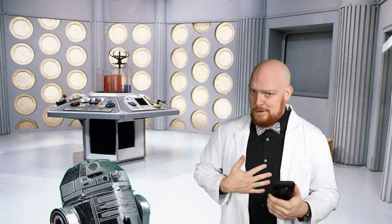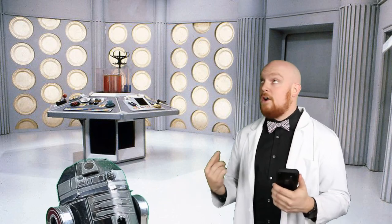Welcome to Groove Builders, the show where we create together. I'm your host, Disorderly Cone, and these are my friends, R2, and the TARDIS.